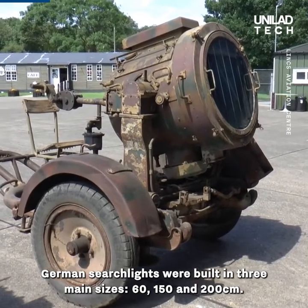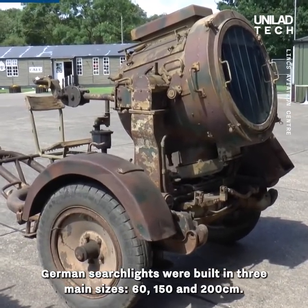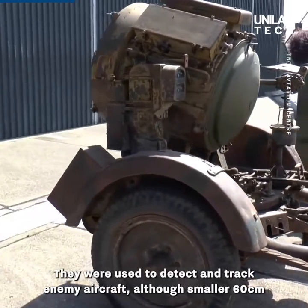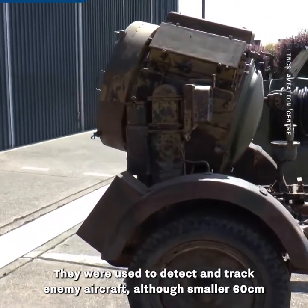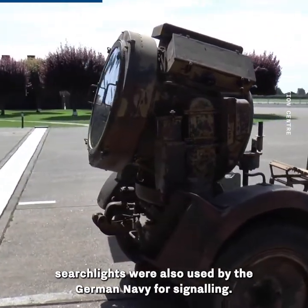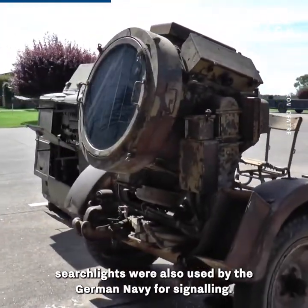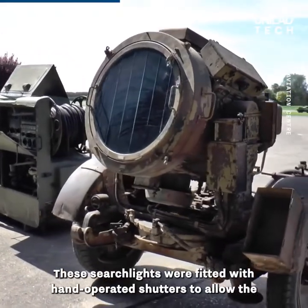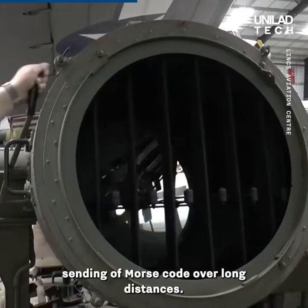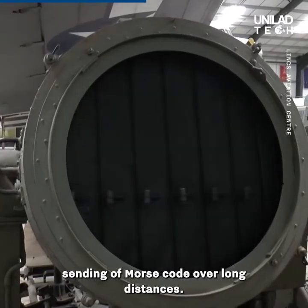German searchlights were built in three main sizes: 60, 150 and 200 centimetres. They were used to detect and track enemy aircraft, although smaller 60 centimetre searchlights were also used by the German Navy for signalling. These searchlights were fitted with hand-operated shutters to allow the sending of Morse code over long distances.